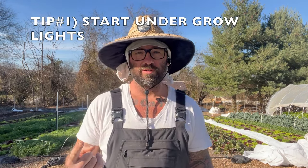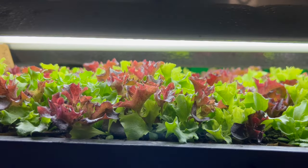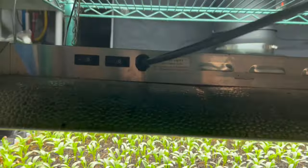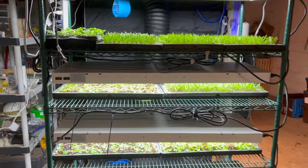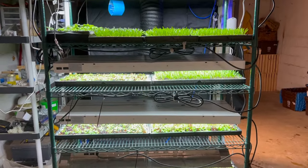Tip number one is start seeds indoors using grow lights. I have specific grow lights that I use — I bought them from Amazon and I'll leave the link down below so you can see the exact grow lights I'm using along with the shelving system. If you purchase through those links, it actually helps support the channel, so I'm greatly appreciative of anybody who chooses to do that.